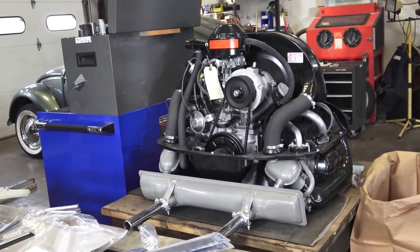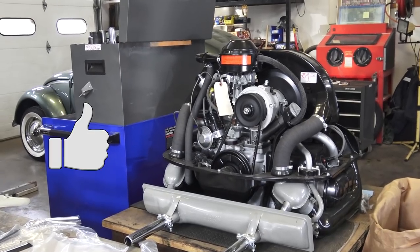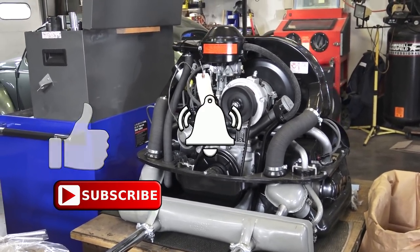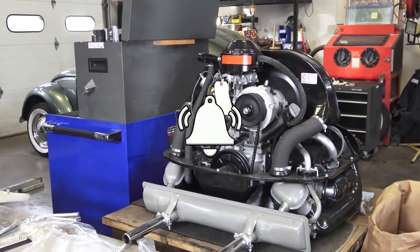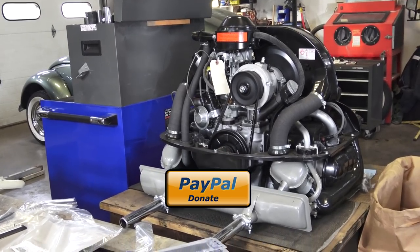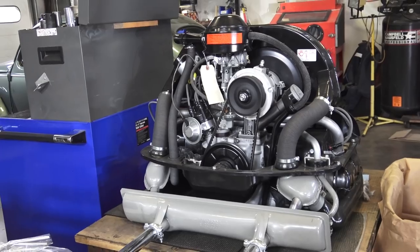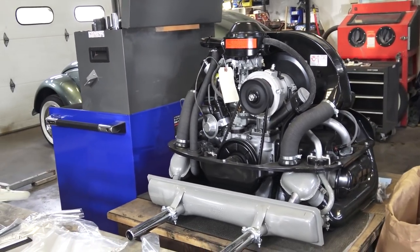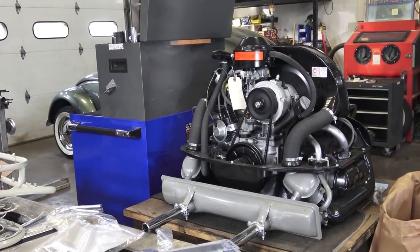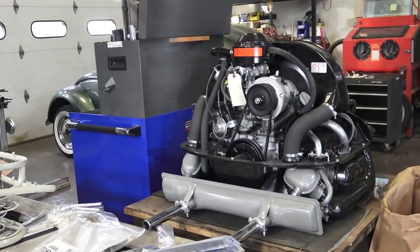If you've got any questions, please email me at chris@classicvwbugs.com. If you can, please like, subscribe, hit the bell for notifications, and for the price of a cup of coffee, please send a small donation — it doesn't matter how much — to our PayPal donation link in the description below. That helps fuel our videos and keeps this content going, keeping you guys abreast of what is happening in the vintage Volkswagen scene. We do appreciate you — alright guys, take care.